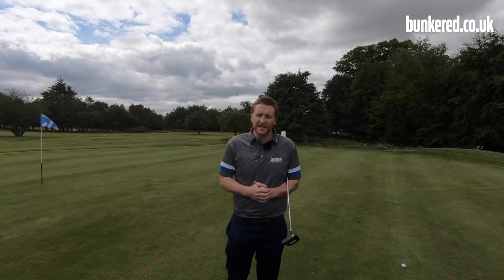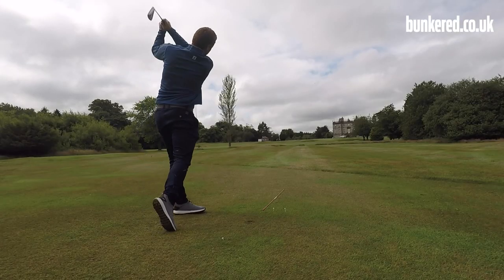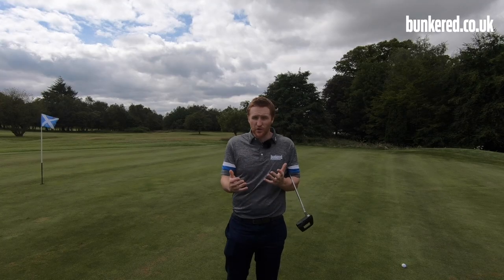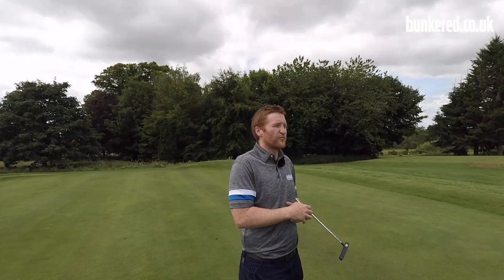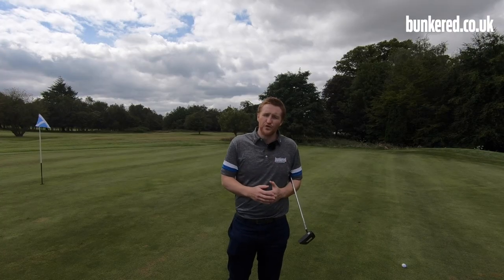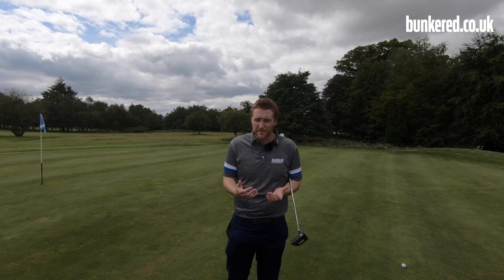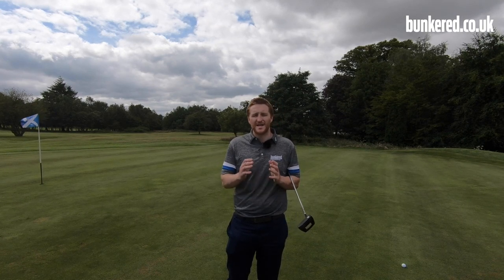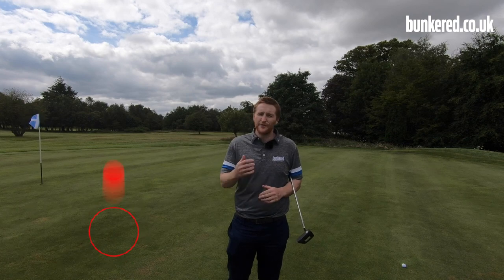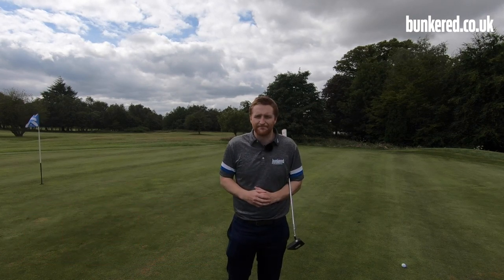Now you've got all the information you need to hit that draw shot, plus a fantastic drill to use next time you're on the range. Let me know how you get on — if you start moving that golf ball from right to left, that is absolutely fantastic. If you're still struggling, don't be afraid to check in with your local club pro; they should be able to give you more guidance. If you've got any questions about the content in this video, leave them in the comments and I'll answer them as soon as I can. If you've enjoyed the video, smash that like button, please subscribe, and we'll see you next time.